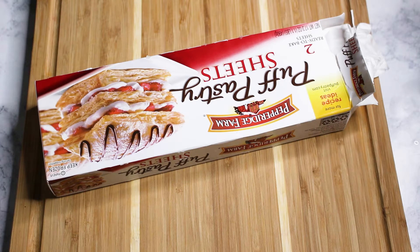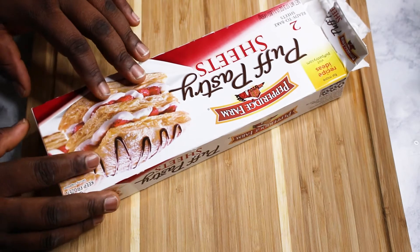Hi everyone, this is Linda from TheDuchessKitchen.com. Welcome back to my channel. For today I'm showing you guys another simple dessert or appetizer you can make in a very small amount of time, so let's get into it.